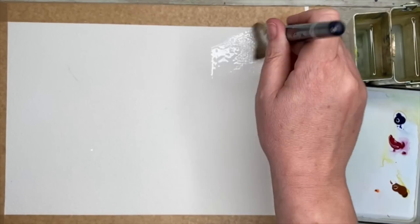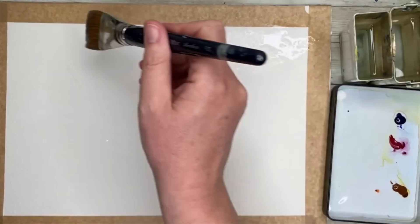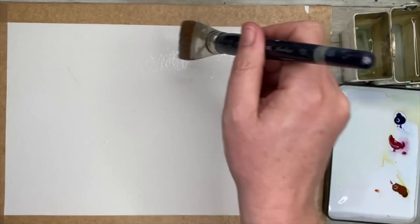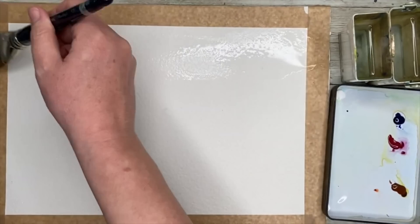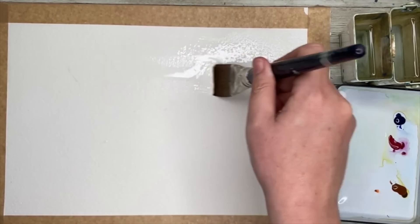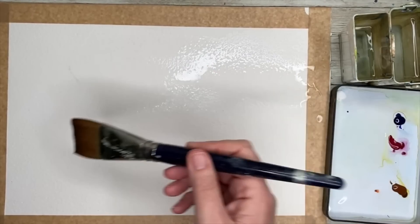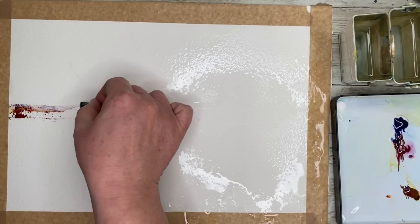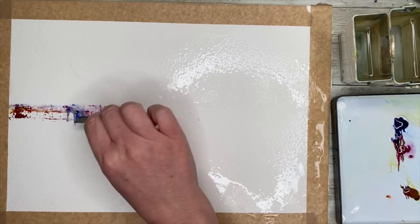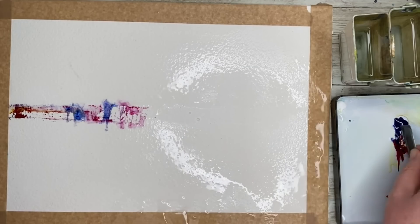I'm going to wet my paper now with my large flat brush. I'm actually using rough paper — I don't normally use rough paper for this technique but I thought I'd give it a go. The paper is 300 grams and I'm giving it a good soak, with some framing tape around the edge. I wet it top and bottom and missed out a little gap in the middle so it doesn't run so much.